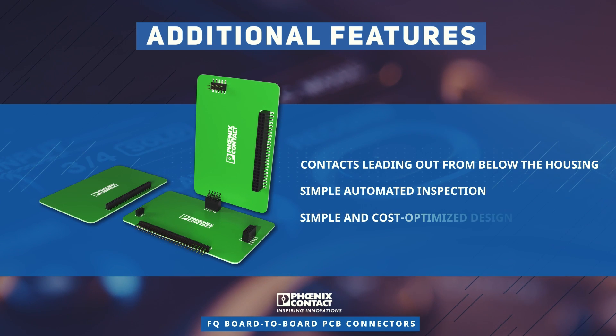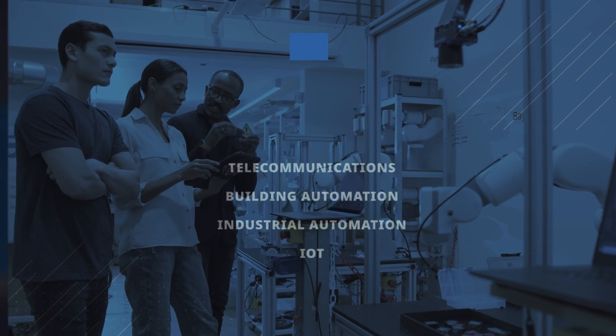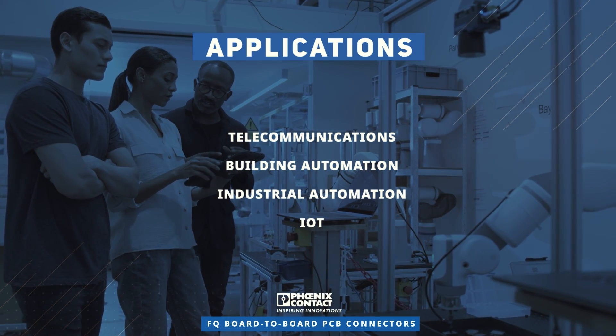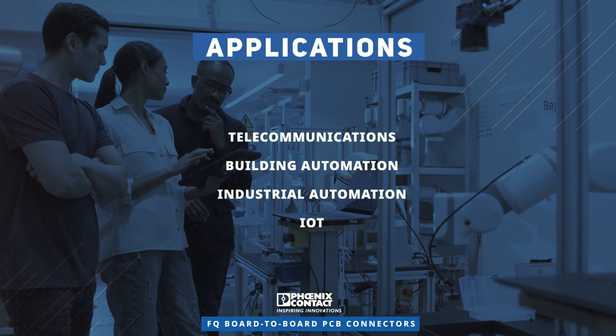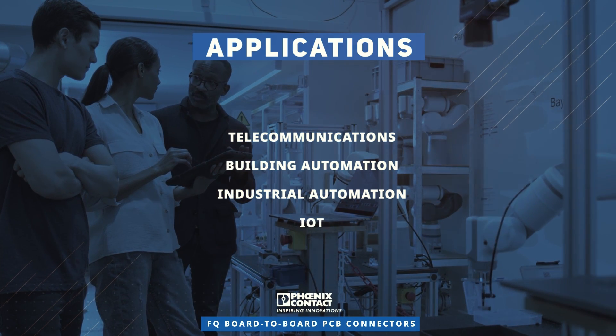A simple and cost-optimized design provides cost-effective solutions for device internal PCB connections. These board-to-board connectors provide space-saving solutions for signal and data transmission in applications from telecommunications, building automation, and industrial automation to IoT applications.